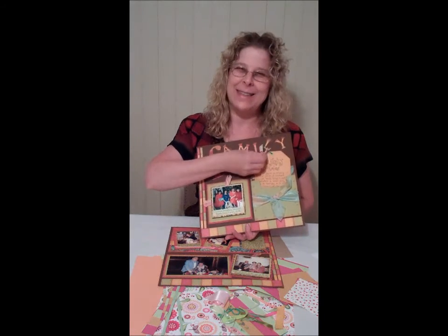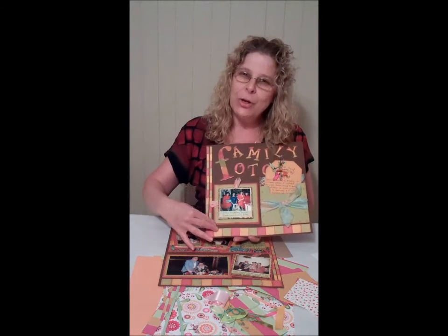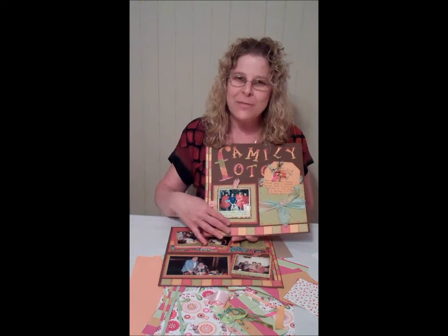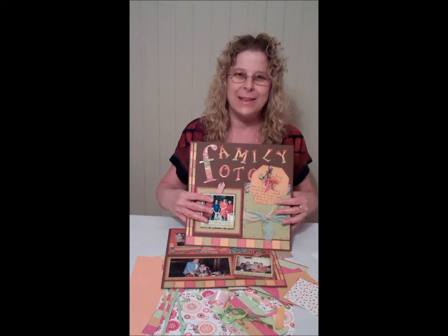In the kit you also get the chain and the ribbons to put on here. You also learn how to make the paper — it is actually three different pieces of paper that are put together to make a border and also to make the letters.